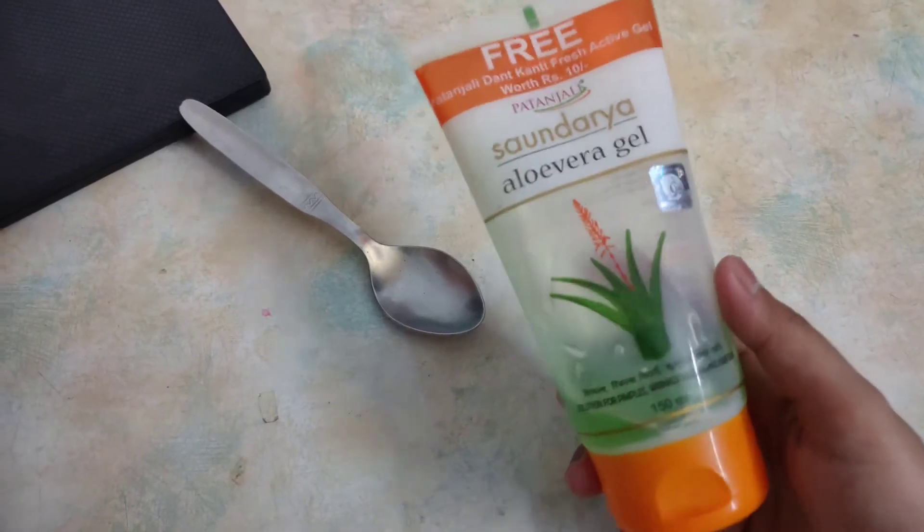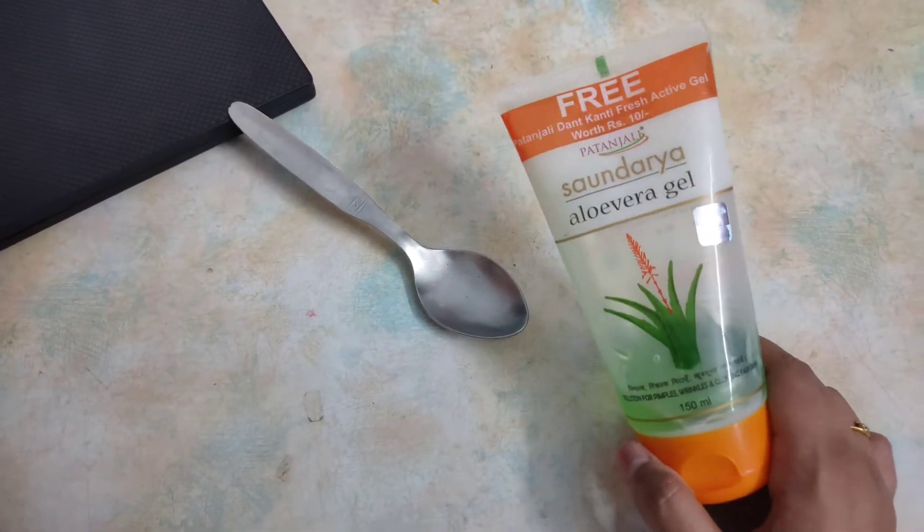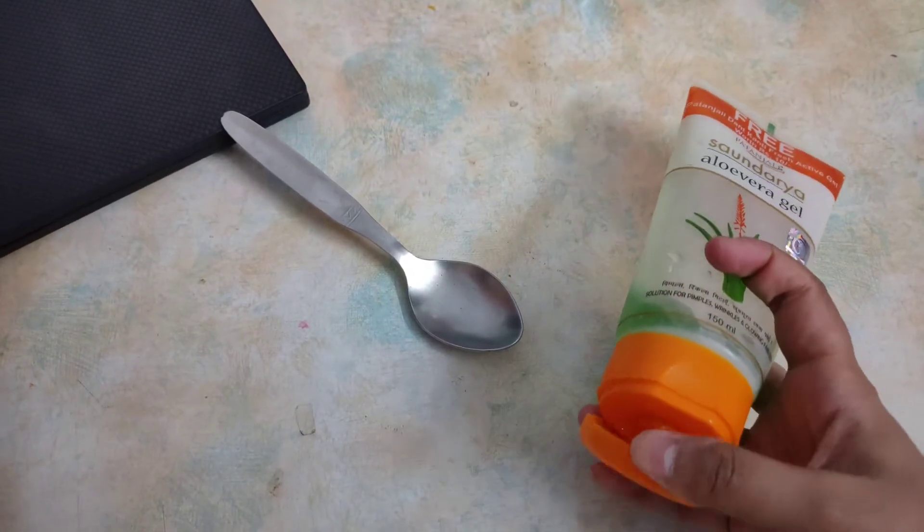I have got aloe vera gel here. You can also use natural aloe vera, but I prefer Patanjali because it is convenient for use.